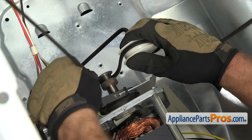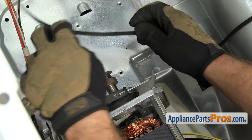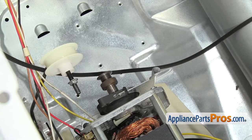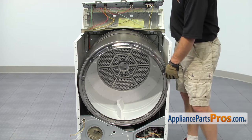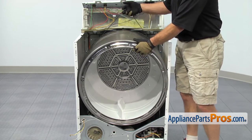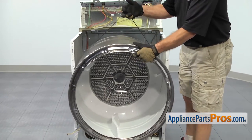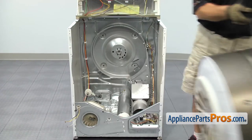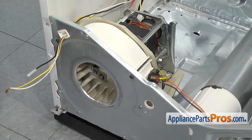That will make some slack in the belt so you can get it off the pulleys. Now that we have the belt off the pulleys, we can use it to lift the drum out of the dryer. You need to guide it out of these cutouts on the cabinet. Once you have it out, you can set it aside. With the drum out of the way, we have access to the blower housing on the left-hand side of the dryer.